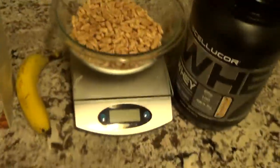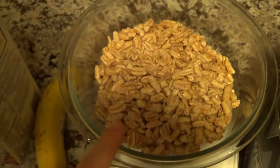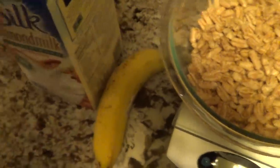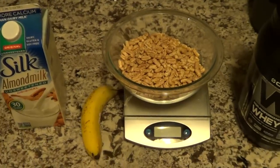Going to hit my protein macros now and finish it out. Doing some casein puffs — haven't had casein in a while. Three servings of casein puffs, 20 grams of Cellucor S'mores protein, a banana sliced in, and a serving of almond milk. I'll finish this off, then probably some more snacks and I'll be done.